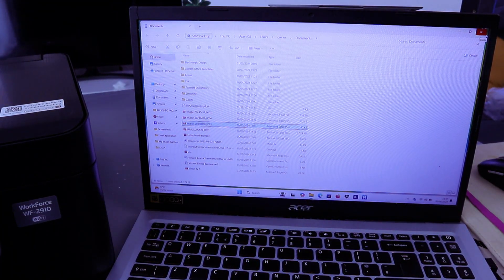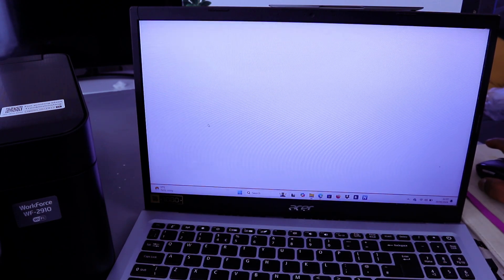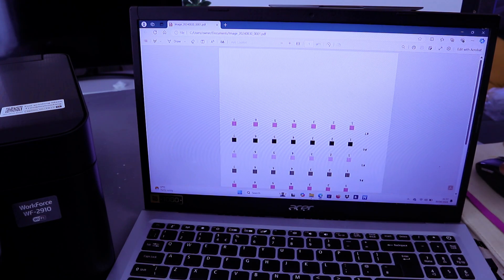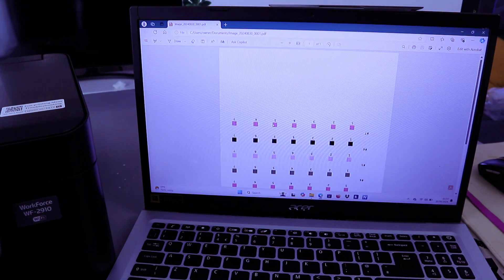The document has been scanned and the image appears on your computer. Double-click it to open it. This is the document we scanned. If you want to scan a second one, open up the scanner lid.